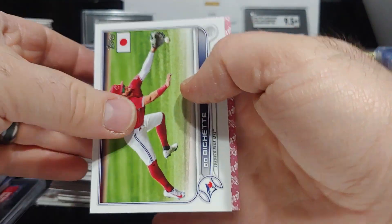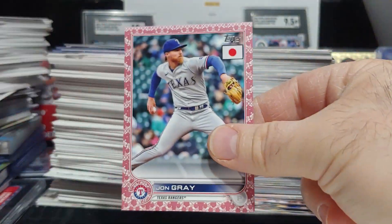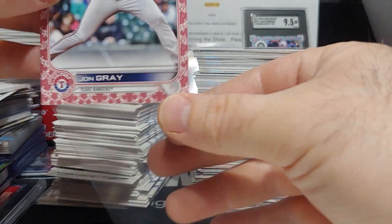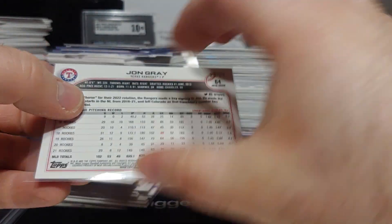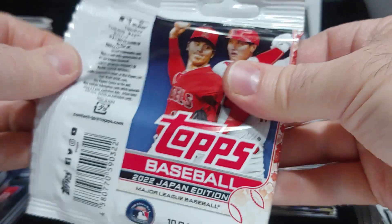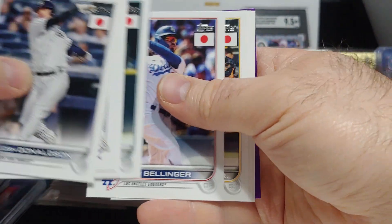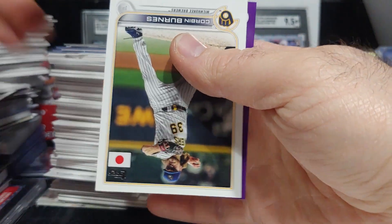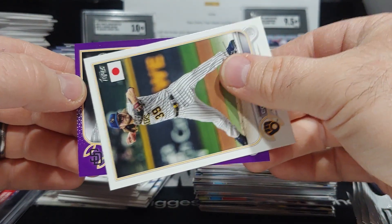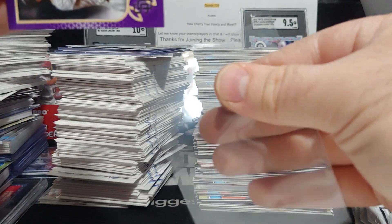Second blossom — we hit a nice big rookie in Bryson Stott earlier, let's see what we get here. It's not a rookie — it's a Texas Ranger, John Gray. I'll check the number, 64 — I might not even have that one, so it might go into the PC while I try to complete the whole set. We also got Josh Donaldson, Pena, and a purple out of 50 — Fernando Tatis, Sonny Gray. Oh, it's a landscape card — not a rookie, it's a Padre, Manny Machado. Very nice — Manny Machado on the purple out of 50.